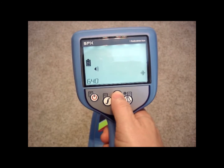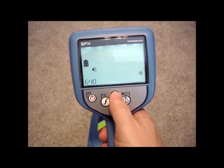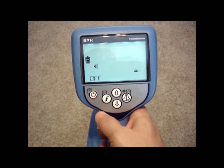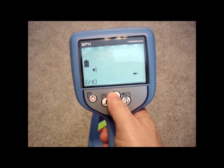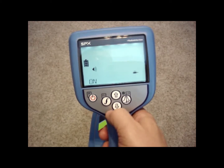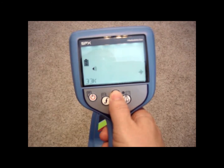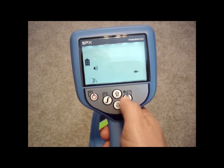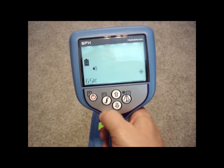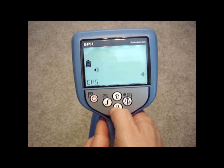I'll scroll up to the next frequency — 640 line mode — and go ahead and turn that one off too. Then 640 sonde mode, toggle into that and hit the left arrow to get back out. 8 kHz line mode, we'll leave that one on. 8 kHz sonde mode, I'll go ahead and toggle that one off. 33 line mode, we'll leave that. 33 sonde mode, I'll take that off. And 65 line mode, we'll leave that on. We can also turn off our passive frequencies like power mode, radio mode, and CPS mode if we plan on not using them.